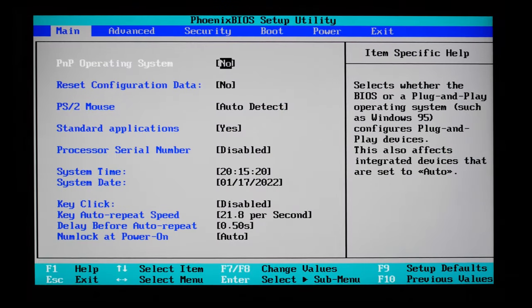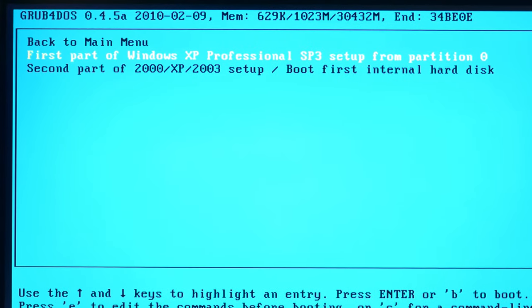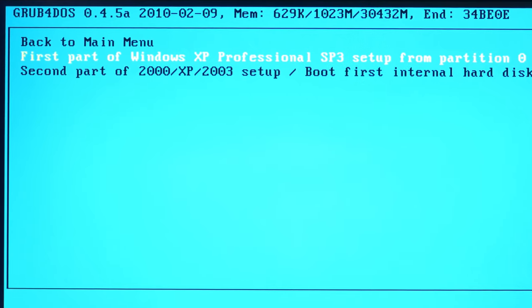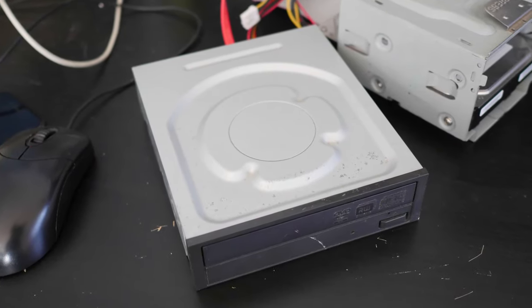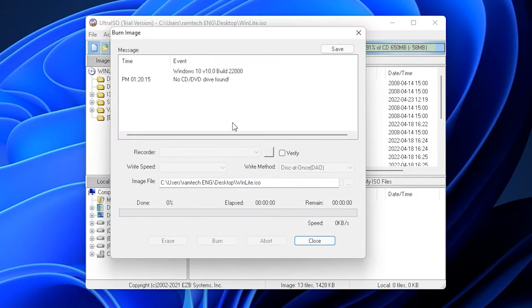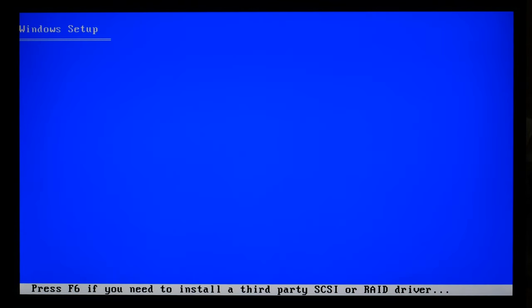I know it's possible to install Windows XP using a bootable USB — I even have a whole video about it, link will be in the description — but I will try to install XP from the CD drive to have fewer issues during installation. So I open UltraISO, burn the ISO image to a CD disk, open the boot menu by pressing F11, and select the DVD-ROM. Everything goes well until...